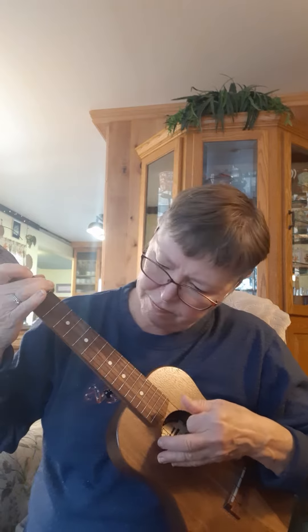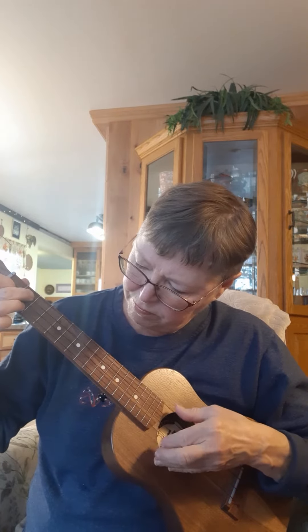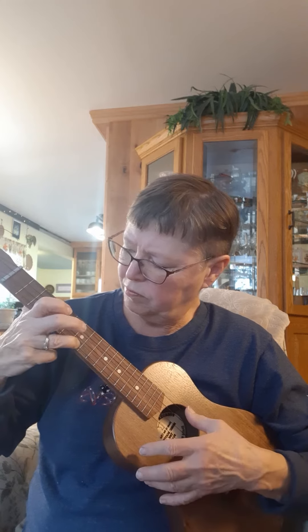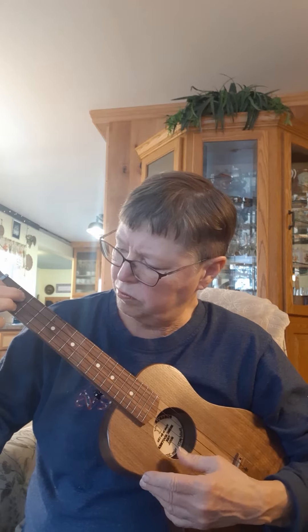It just keeps ringing. Really pretty for finger picking and strumming both.